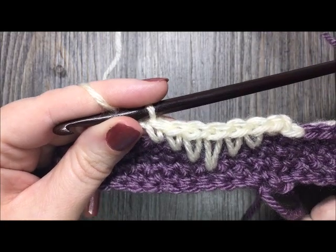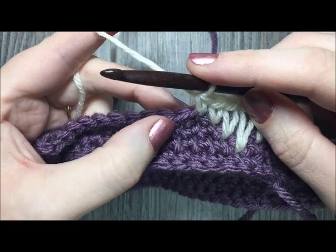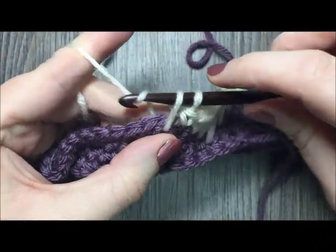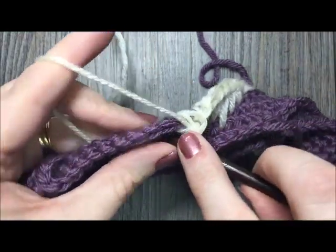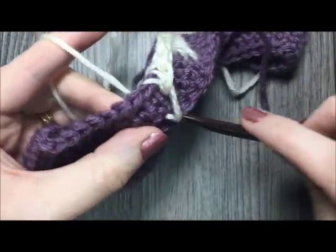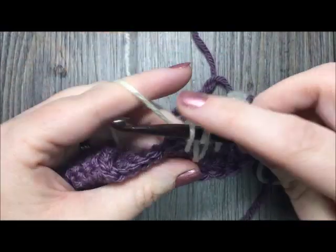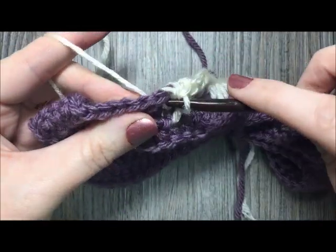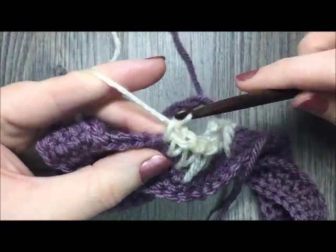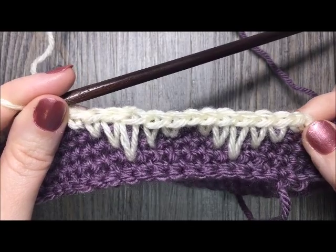For the rest of the way around the headband, simply repeat that pattern. I've already done my single crochet in the top of the stitch, so in my next stitch I'm inserting one row below, then two rows below. Then start the decrease — two rows below, one row below, and then in the top of the single crochet stitch. Continue repeating that all the way around.